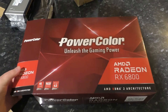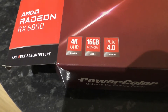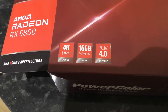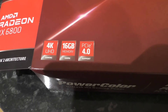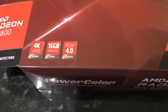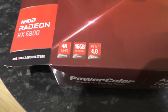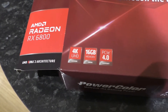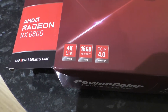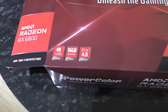So this is our box. We've got: 4K Ultra HD, 16GB of memory, PCIe 4.0 — we've had that for a little bit now. 4K is the monitor support. 16GB is quite a lot — Nvidia's card in the same price range, the 3070, only has 8GB. So that's kind of impressive.